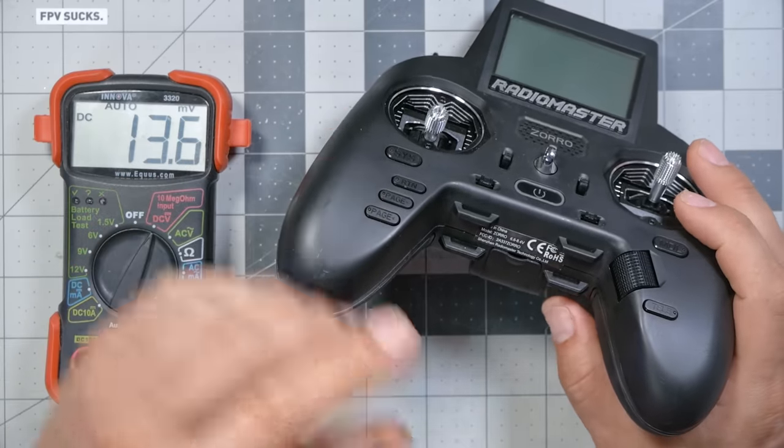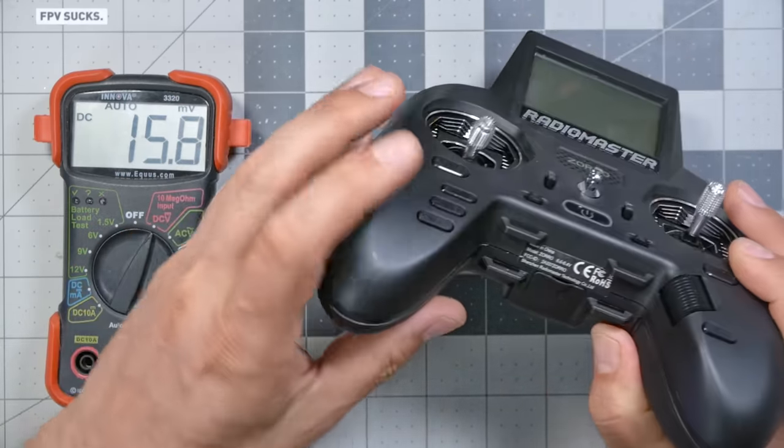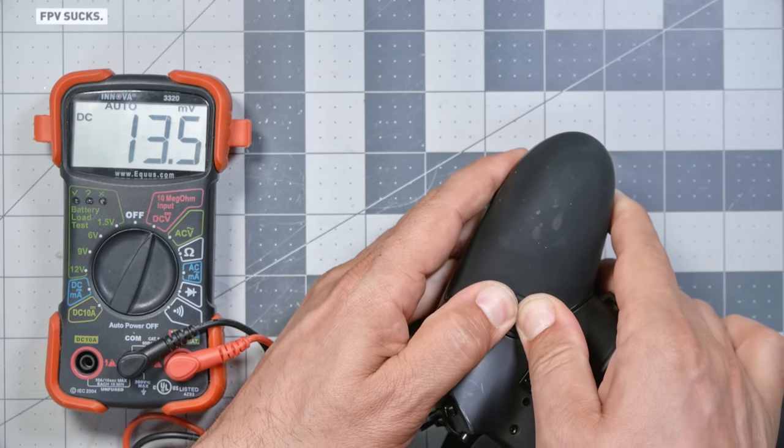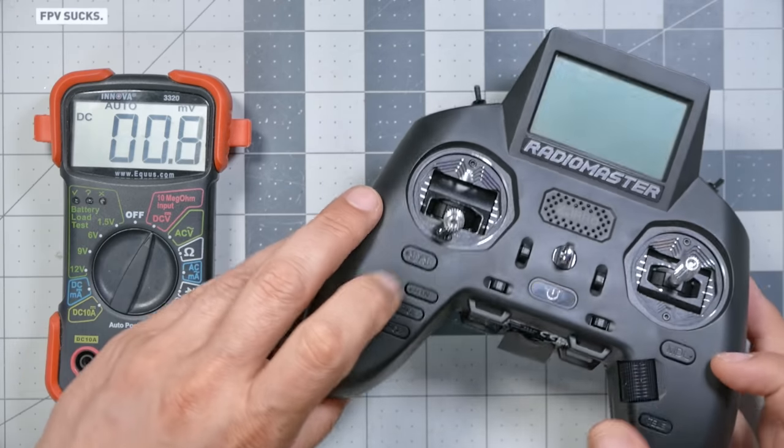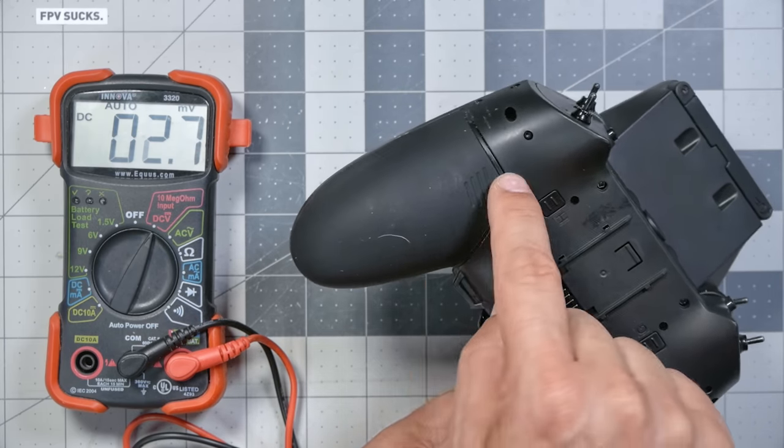For the RadioMaster Zorro I'm going to have to be a little clever, for two reasons. I had a problem where the grips would slide off too easily, so I got some E6000 cement and put just a little bit on to give it tackiness and grip — and I've glued them on, they won't come off now. So I wasn't going to open those up anyway.